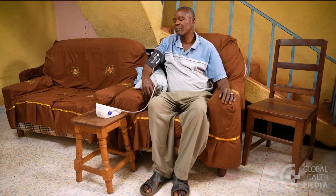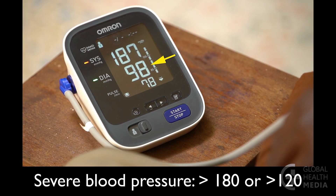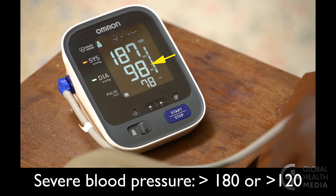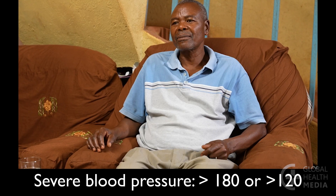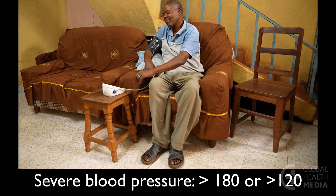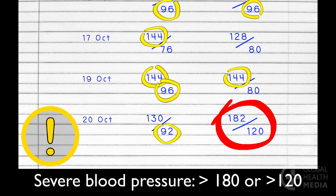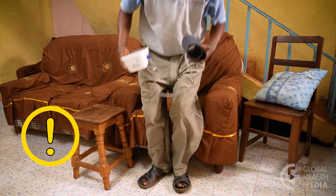If your blood pressure is more than 180 or more than 120, it's too high. Rest, and check it again. If it remains that high, seek medical care right away. Such severe blood pressure can damage your organs.